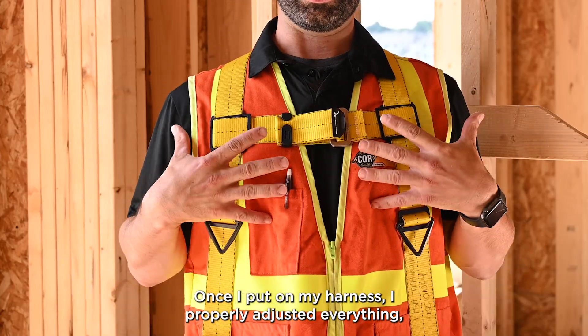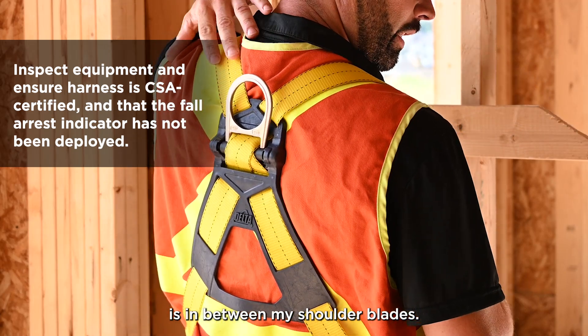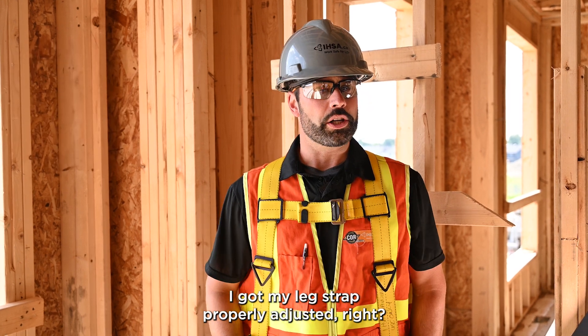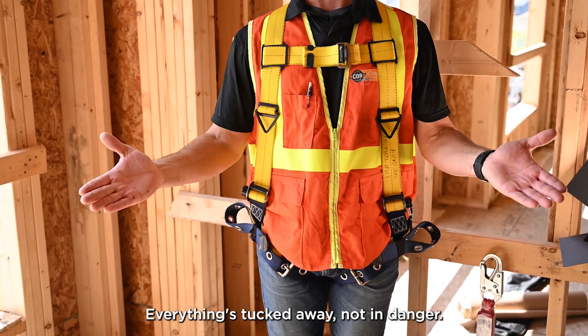Once I put on my harness I properly adjusted everything, making sure that my dorsal D-ring is in between my shoulder blades. My chest strap is in the middle of my sternum. I got my leg strap properly adjusted — everything looks good, everything stowed away and not in danger.